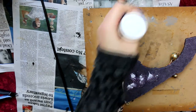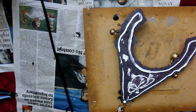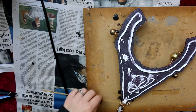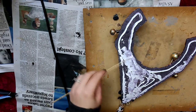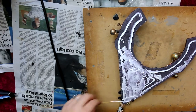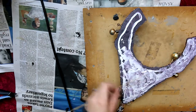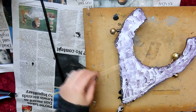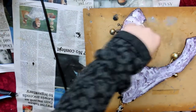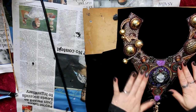I ran out of E6000 so I pulled out a dual bond glue which is like a PVA — this layer is just to put the ultra suede on the back. I make sure the glue is really thinly spread because otherwise it will seep through the ultra suede and I don't want any shiny patches showing through, so I evenly distribute it with a skewer.